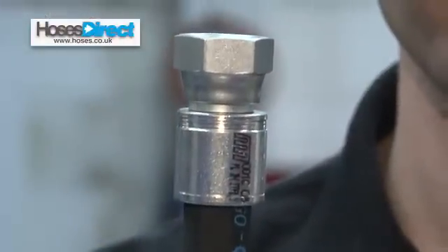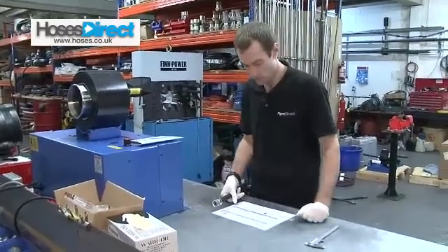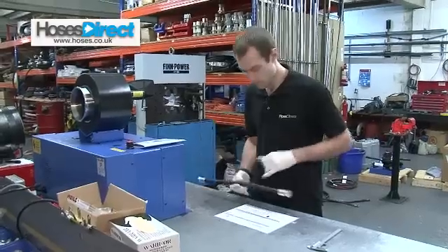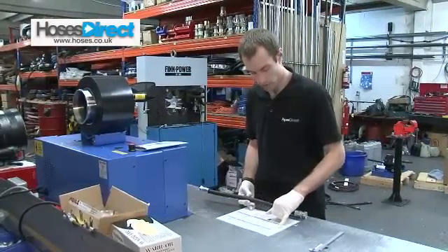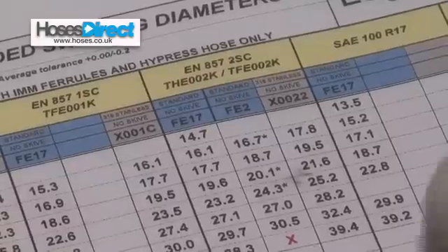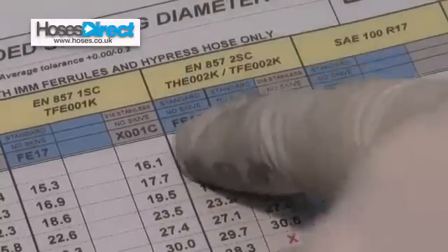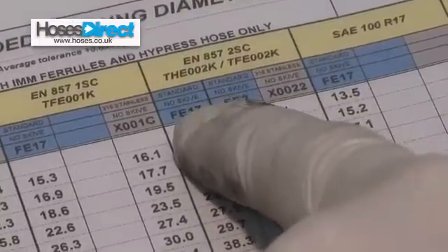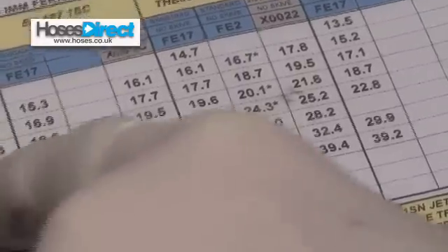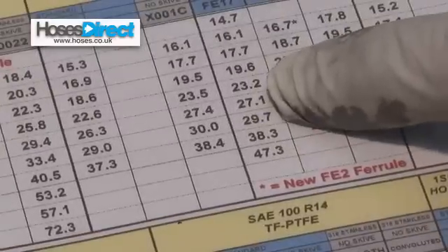Now I need to find the crimp setting for the hose. So using my crimp chart I'm going to find the appropriate hose, which is a two wire compact hose, and then find the correct ferrule for the hose. I've got a 2SC hose which is a two wire compact, and I'm using a FE17 ferrule. It's a half inch hose, so I'll follow that along to my 2SC with an FE17, which gives me the 23.2.